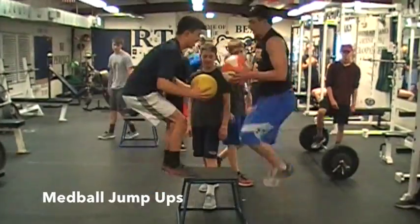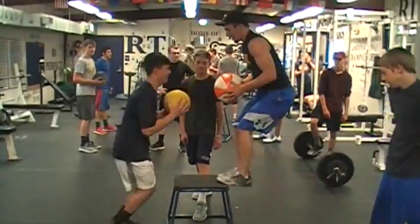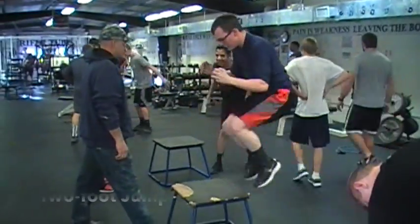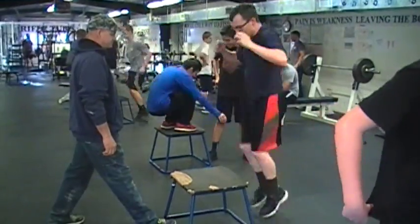These are our med ball jump ups that we do in sets of 25 with a 6 to 10 pound med ball as quickly as possible. These are our 2-foot jump ups on 18-inch boxes, done again as quickly as we possibly can.